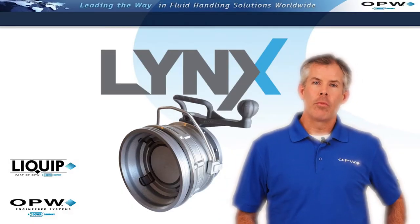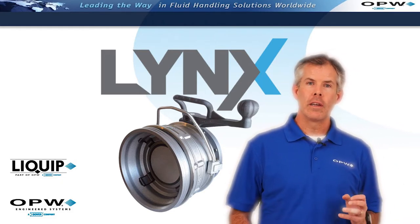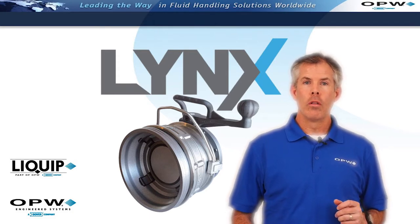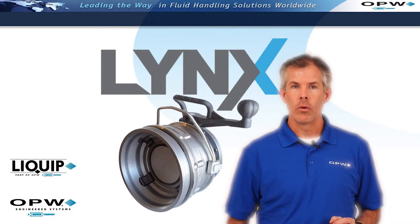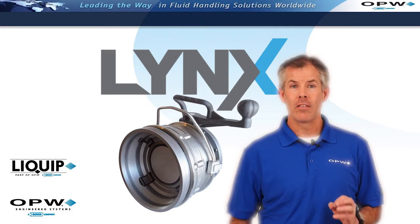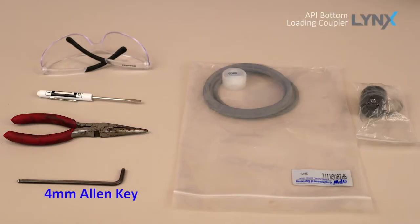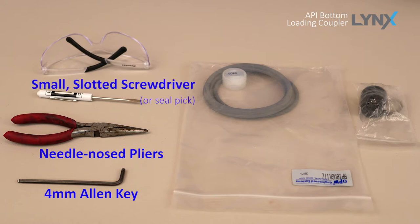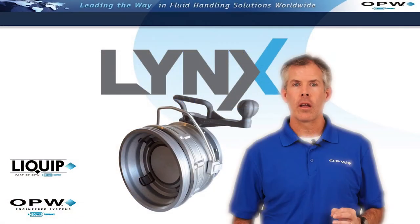Hello, I'm Dave Morrow, Director of Product Management here at OPW. Today we'd like to walk you through the steps involved in replacing the seals in your Lynx API bottom loading coupler. One of the beauties of this coupler is that it's incredibly easy to work on, as you're going to see in this short video. First, let's look at the tools you'll need: a 4mm Allen key, needlenose pliers, a flathead screwdriver or seal pick, your appropriate seal kit, and of course, your safety glasses. The following steps would be typical of repairing your coupler off the loading rack back at your workbench.